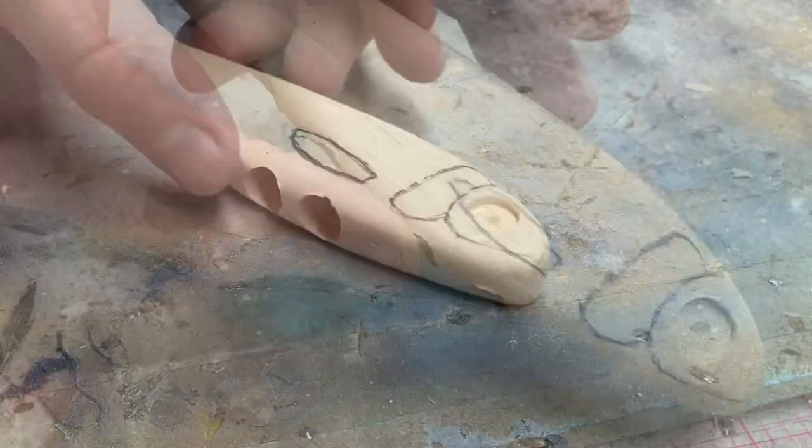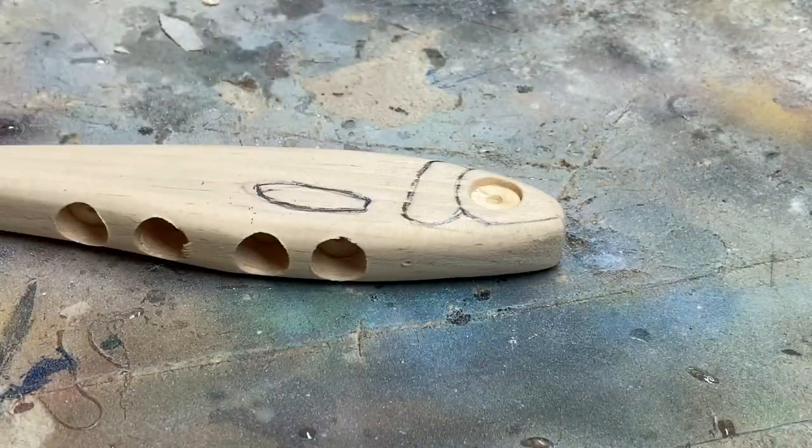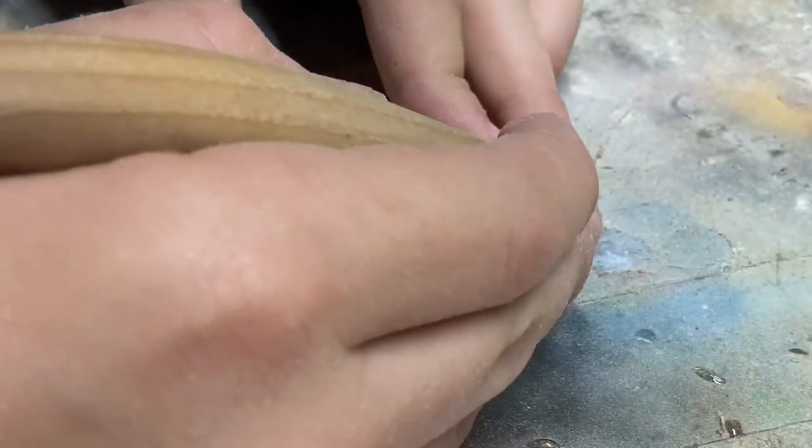I'm also going to do some side fins. So the first thing I'm going to do is score.